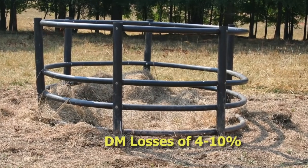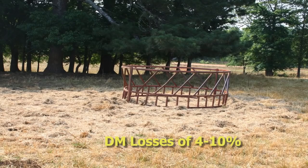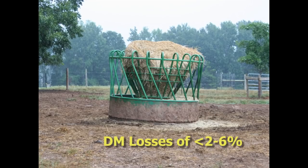Most folks will be feeding with a hay ring, and dry matter losses there may be 4 to 10%. A lot of that hay will still come in contact with the ground and be lost outside of the hay ring itself. One solution is to look at strategies with hay rings that actually elevate those bales off the ground to minimize losses even more, and that's where cone ring feeders come into play. Those cone ring feeders may have dry matter losses lower than 4%, which is a great improvement even over a regular hay ring.